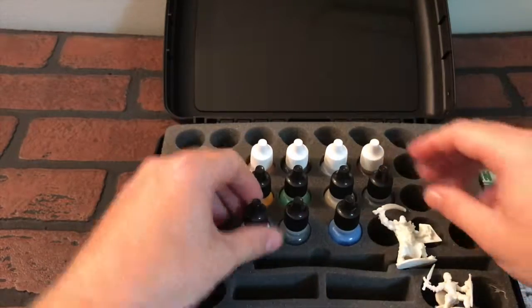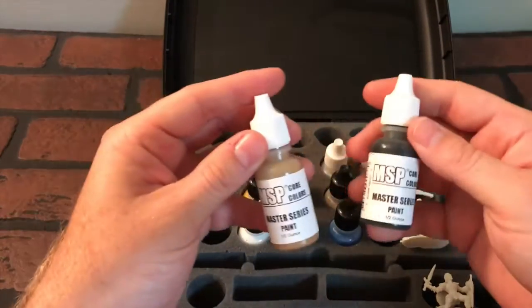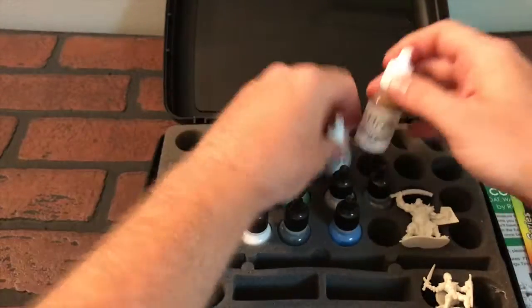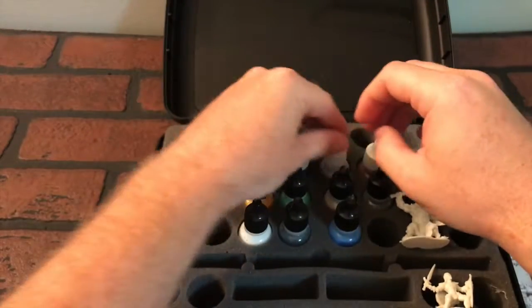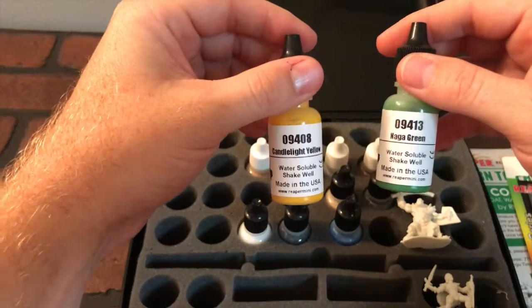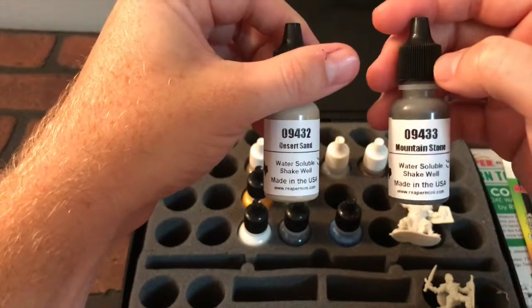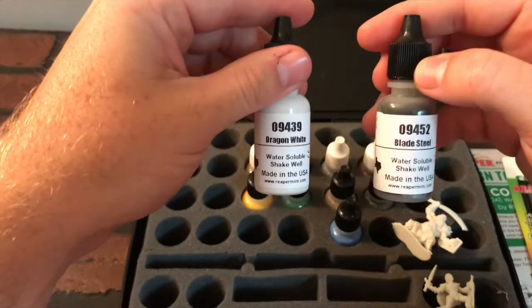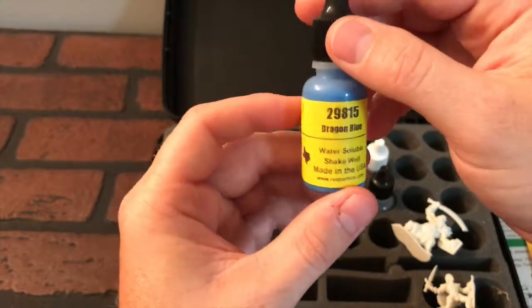Got a whole bunch of paints — looks like we have 11 paints here. Master Series Paint. We've got Leather Brown, Pure Black, Polished Silver, Harvest Brown, Candlelight Yellow, Naga Green, Desert Sand, Mountain Stone, Dragon White, Blade Steel, and finally Dragon Blue. Dragon Blue — now that sounds cool, I'm gonna use some Dragon Blue.